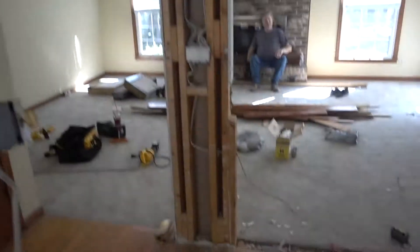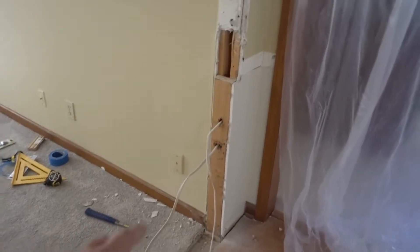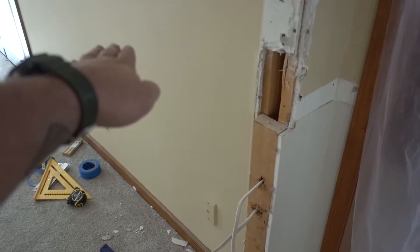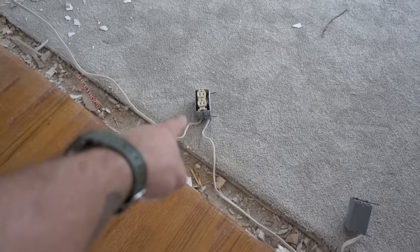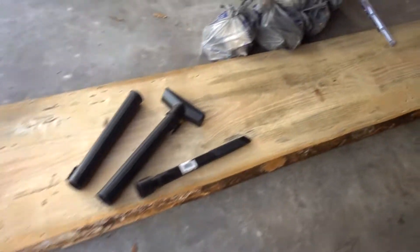One more junction box for the outside lights — I have to go into the crawl space, drill a hole, and bring it up there. Over here, my dad is building a header for a piece of live oak that's approximately eight and a half feet long, which will sit across here for the bar top. The electrical gets moved into the column, routed through the header, hidden inside, and the bar top piece sits on top.